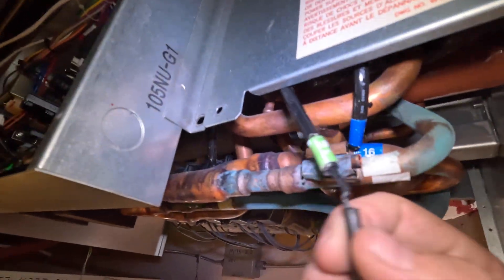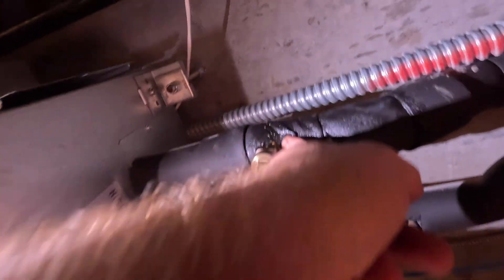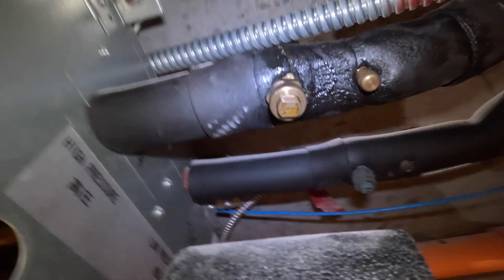We also got this ceiling tile off. The maintenance guy came to mess with the fire sprinkler - I probably shouldn't be this close to it. And that component is just full of oil. Yeah, that's just full of oil - so we have a refrigerant leak there. Something is definitely going on.